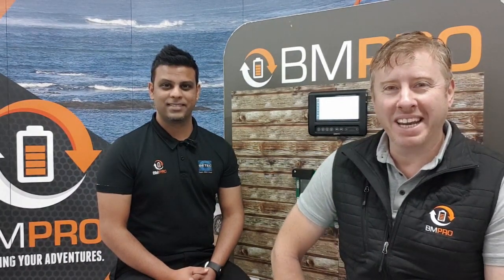G'day mate, it's Dave from Down Under here again from BMPro Headquarters. Today we're going to go over this acronym called OTA. I brought along one of our experts Richard, who you've met before, and he's going to help us cover OTA. So Richard, what is OTA?